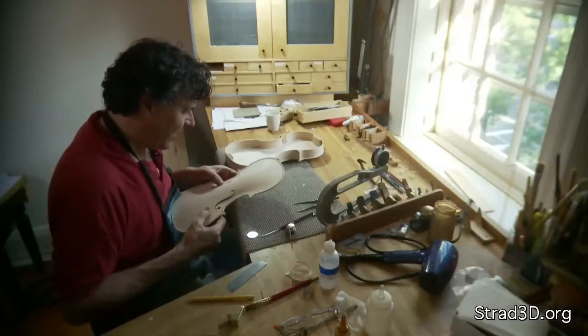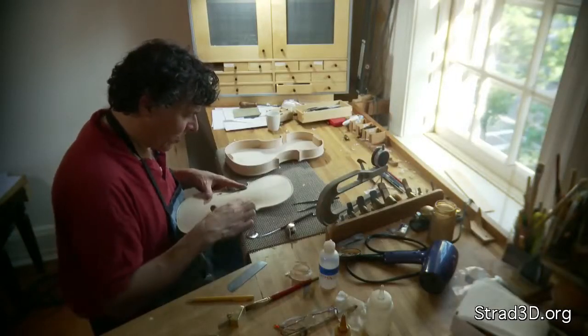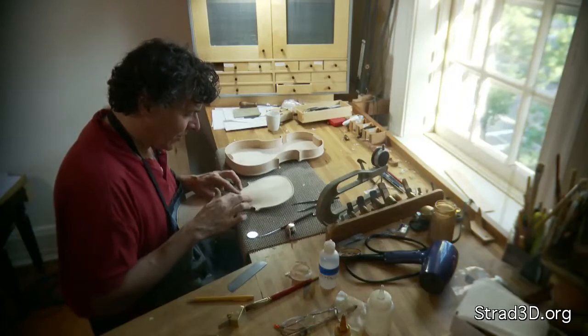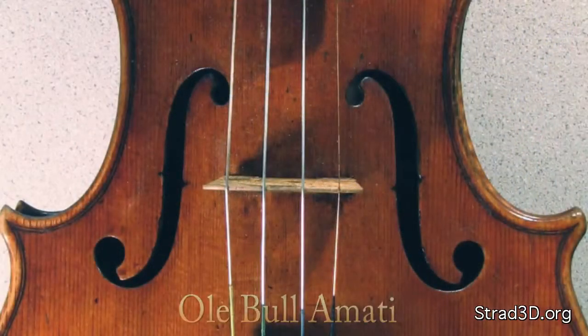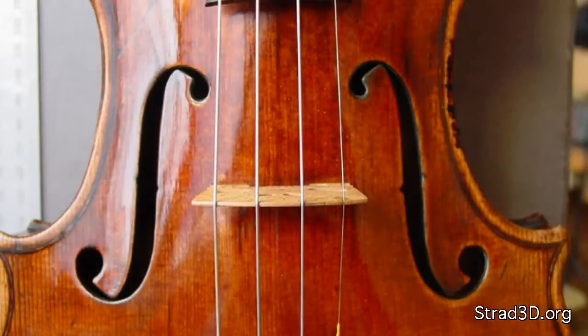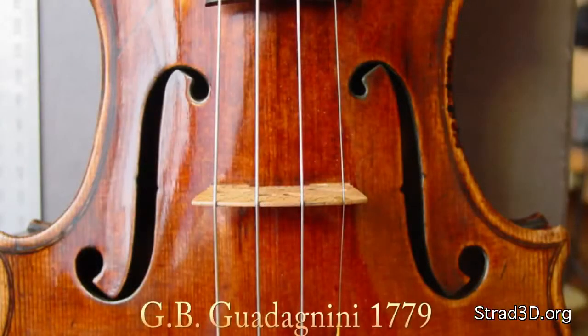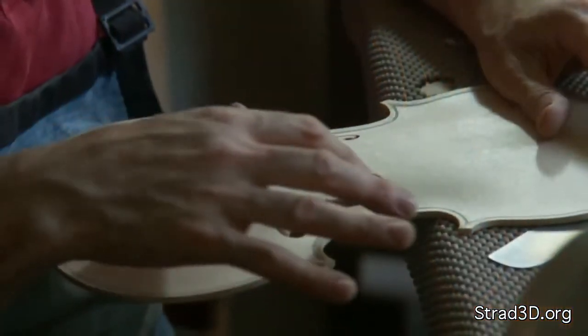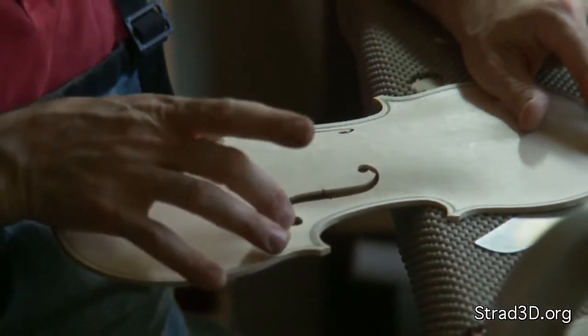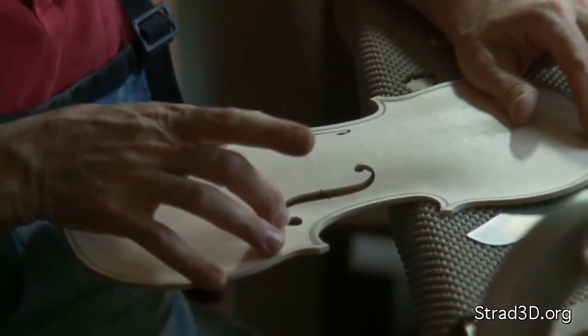Why does it matter if you make these F holes wider or narrower, longer or shorter, closer set or further set, or closer to the edge? Most violin makers discuss the F holes in terms of artistic style and aesthetic considerations, but it's a very well worked out design for function and for sound.